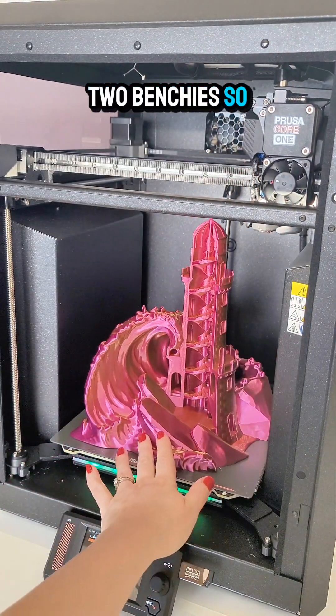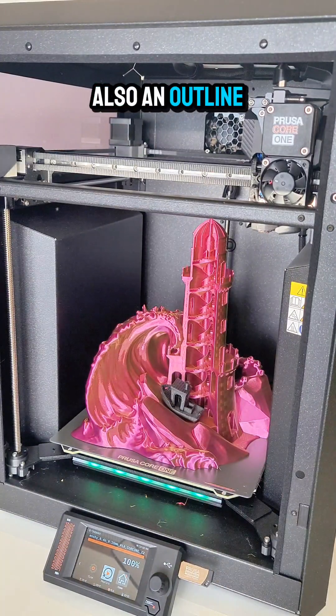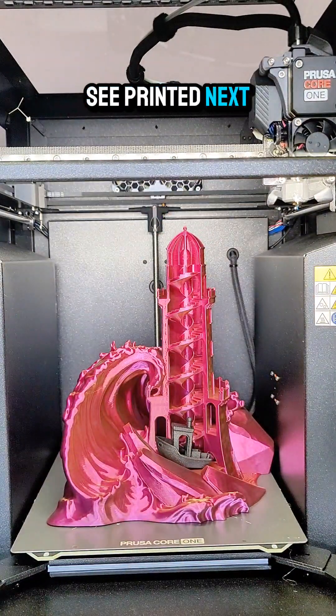I had printed two Benchys, so I'm able to fit one here in the front, and then on the wave there's also an outline for a Benchy and I can fit the second one there. Let me know what you think of this file and what you would like to see printed next. Thanks for watching!